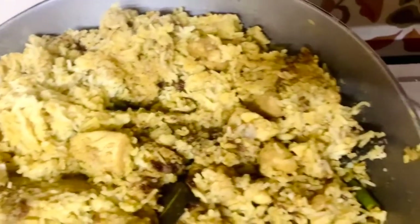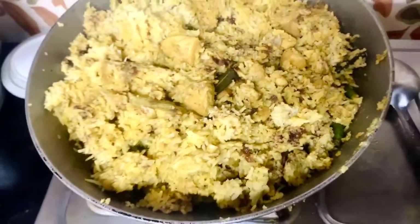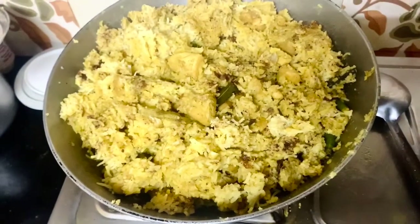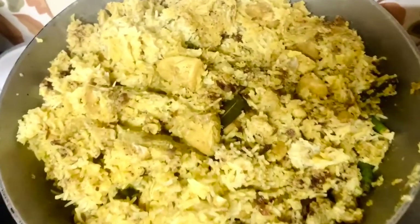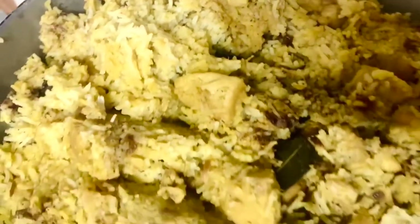Finally, I am adding the ghee and covering it for the last time so that everything cooks properly. And tada — the boneless chicken bhuna khichri is ready! This is how it looks. To enhance the taste, you can have this with lemon. It tastes absolutely yum!